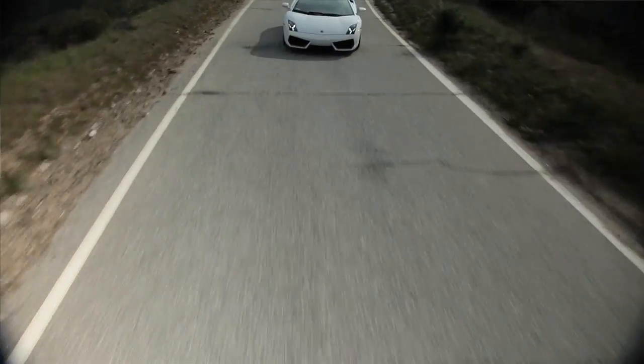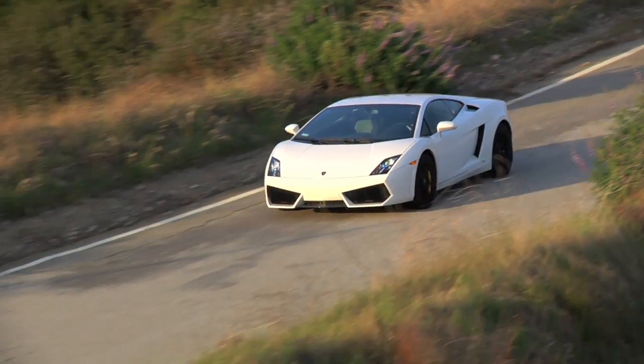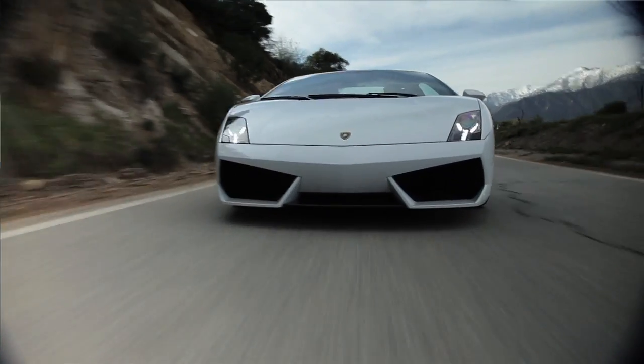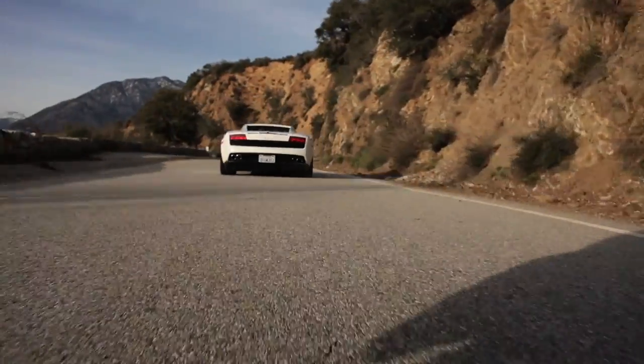Take a bone stock Lamborghini, replace the intake manifold with a blower, add a few radiators, some custom VF Engineering software, six and a half pounds of boost — and you get 760 horsepower and 600 pound-feet of torque. I don't even know what to say. I'm not sure if you know what 760 all-wheel drive horsepower feels like. But it's good. It's video game good.